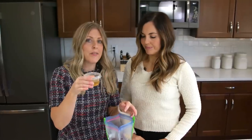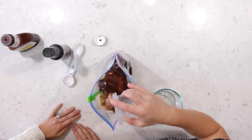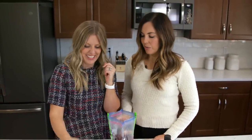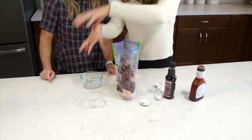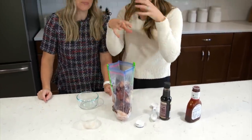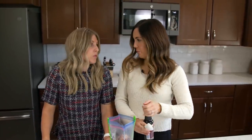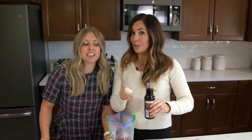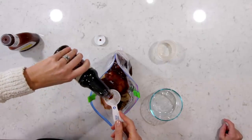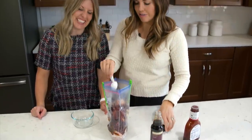Next we're going to add a quarter cup of apple cider vinegar. It gives it that tangy flavor — you want to balance out the brown sugar. You've got the acidity and the sweetness together with the barbecue sauce. And then we're going to do one tablespoon of Worcestershire sauce — however you want to say it — just make sure you add a tablespoon. It's going to add some depth to your flavor.